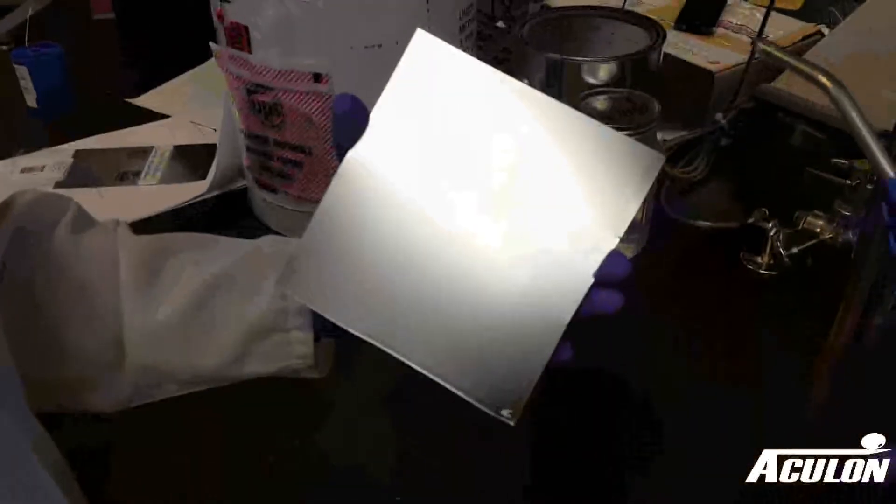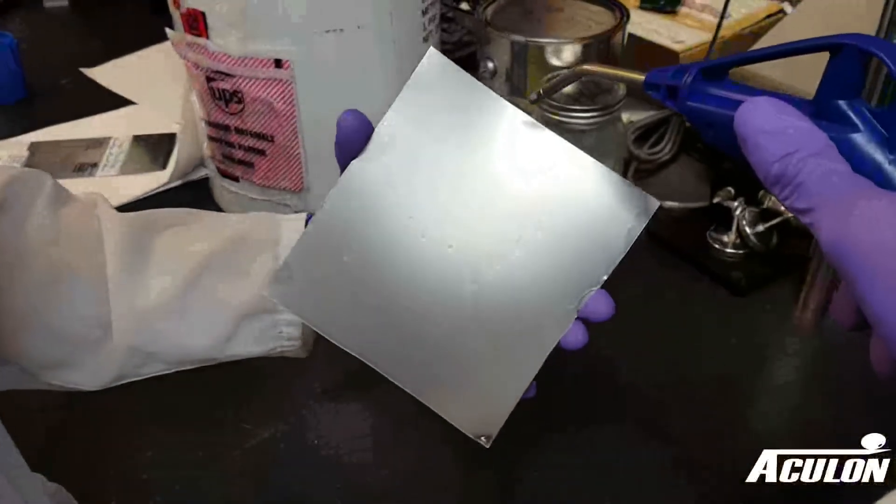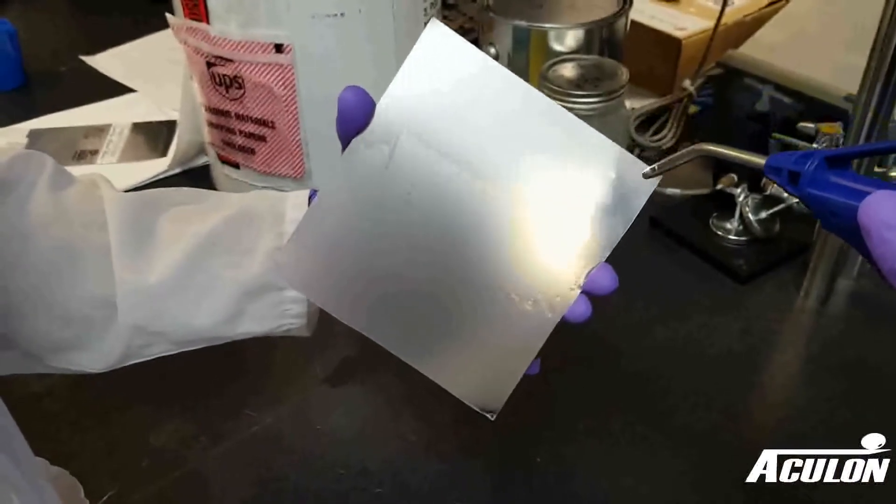Prior to treatment, be sure that the metal is completely dry by drying with a clean room wipe or with an air gun attached to an oil-free air or nitrogen source. The surface must be clear of any liquid for the treatment to properly adhere.